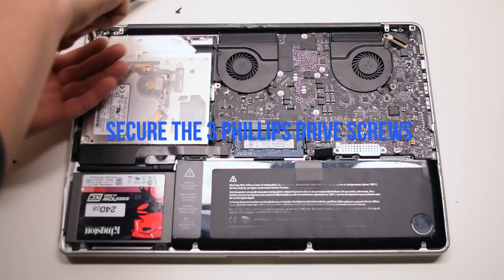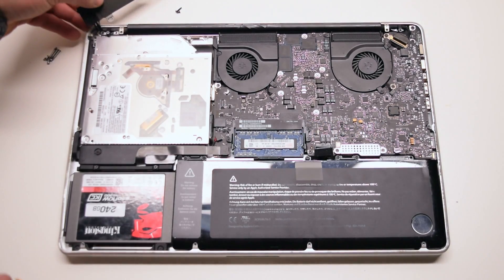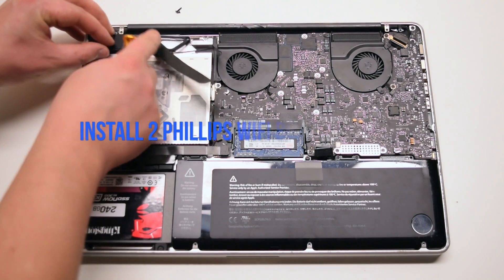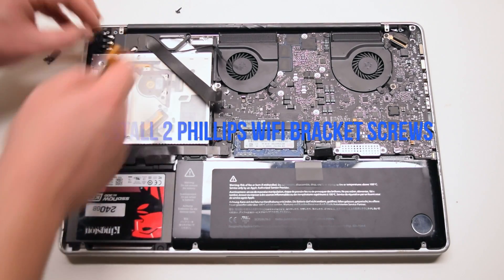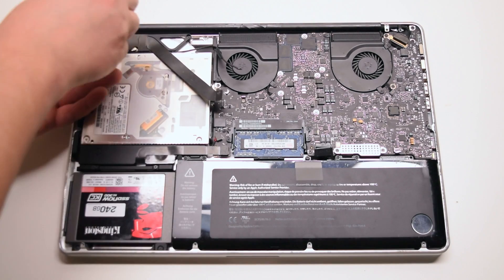Secure the three Phillips head DVD Drive screws. Place the bracket back into position and secure it with the two Phillips head screws — the short one on the right and the long one on the left.